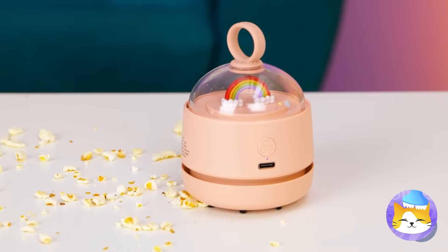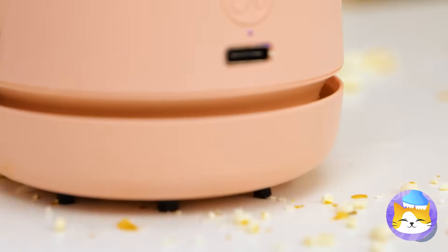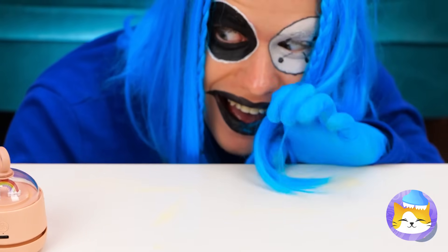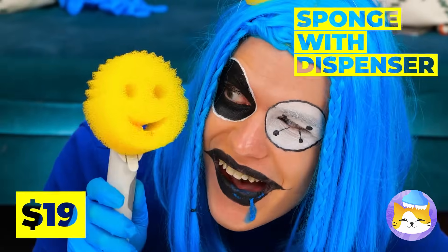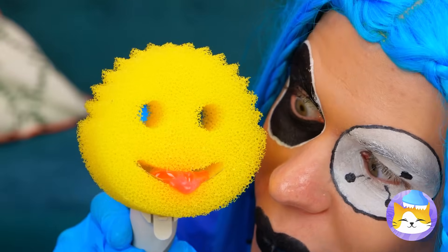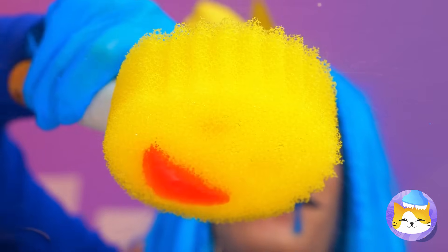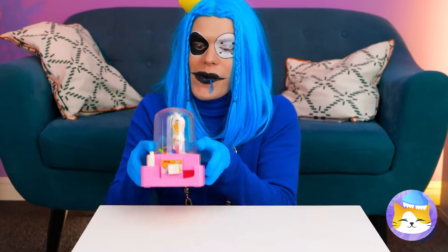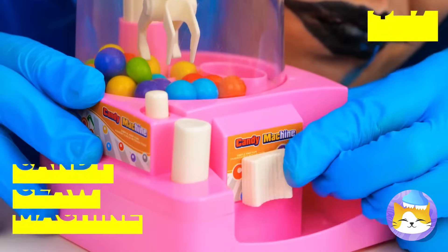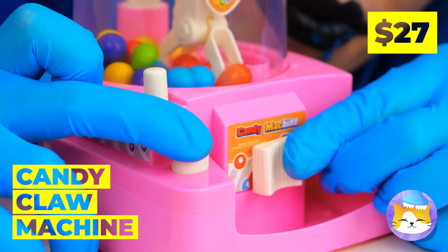Can such a tiny vacuum handle such a big mess? Now off it goes. What else can help us clean? What a happy sponge — and it's even brought soap. Now just wipe it off; can't beat a little elbow grease. I think we earned a little sweet treat — candy is great with salty popcorn.